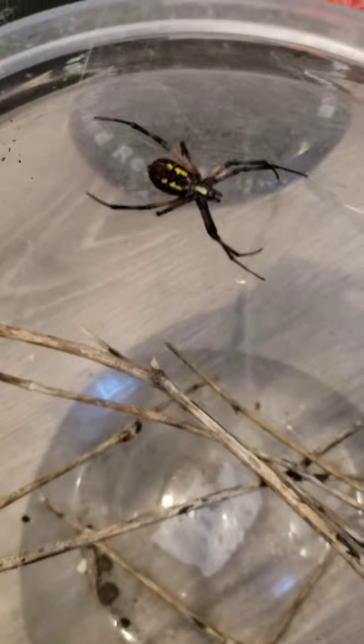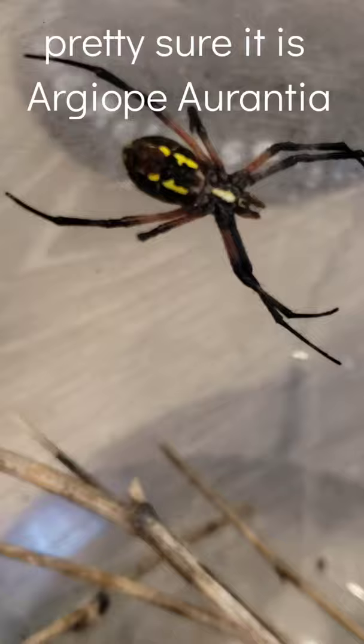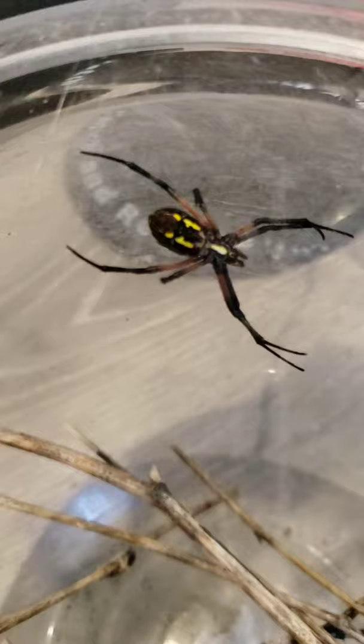You get it? So this is a spider. I'll put the species name on the screen, but it's very very cool. I haven't really seen one of these, but apparently they live here, so that's pretty cool. I didn't know that.